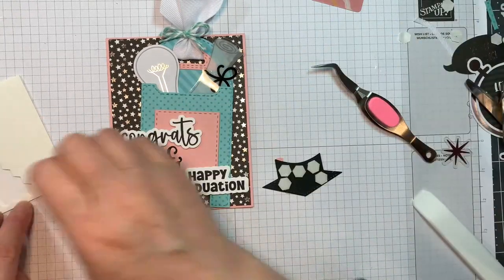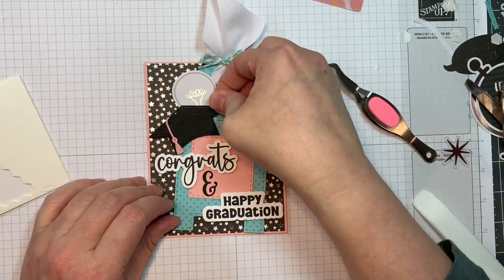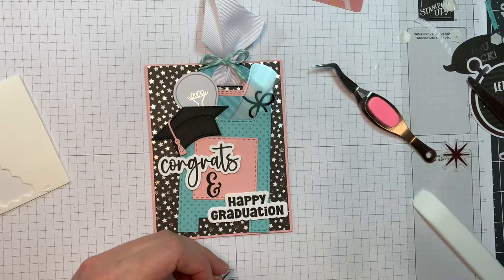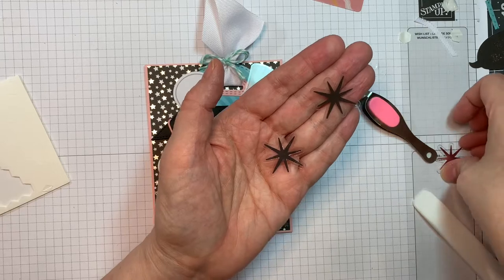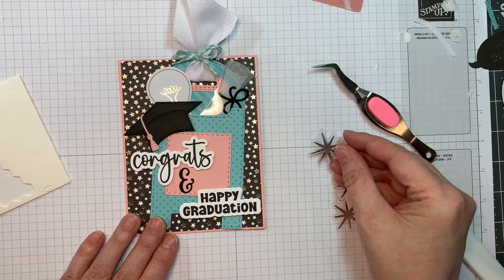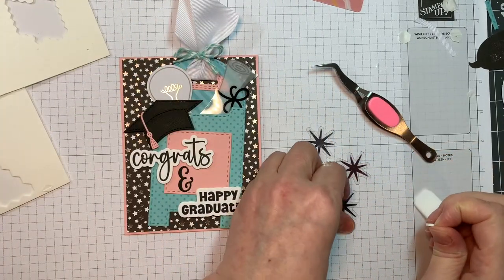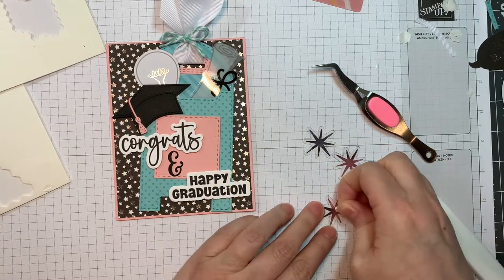Jaded Blossom has graduations covered, I think. My favorite right now though is the Congratulations Stamps and Outline die set — you can basically make a card for any occasion with that. Now I'm going to use these three acetate cutouts that come in the Odds and Ends pad. They're these neat silver retro stars. I'm going to pop those up with the miniature Stampin' Up Dimensionals, putting one in the center of each one, and I'll add three to the front just to add a little bit more glitter.